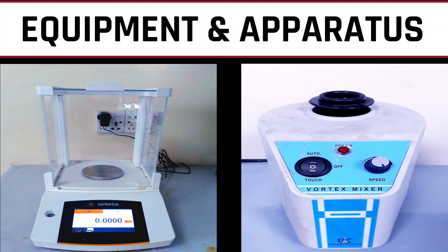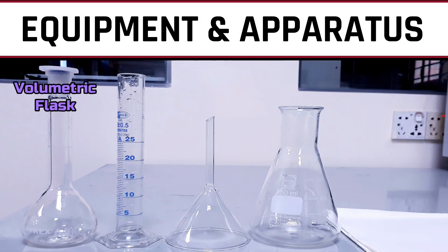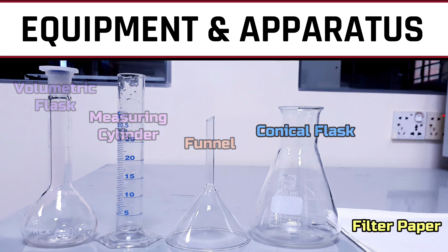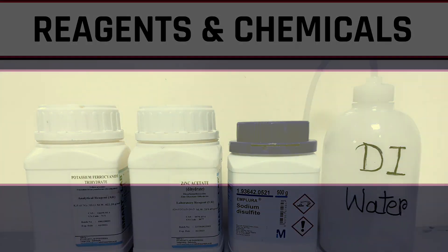For this procedure we need a balance, vortex mixer, UV spectrophotometer, volumetric flask, measuring cylinder, funnel, conical flask, filter paper, potassium ferrocyanide trihydrate, zinc acetate dihydrate, sodium disulfite, and deionized water.